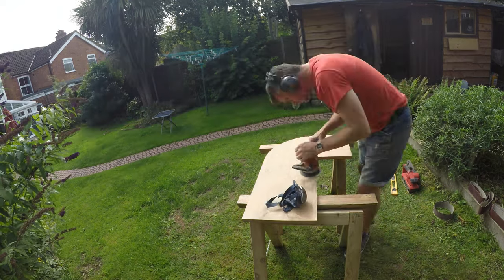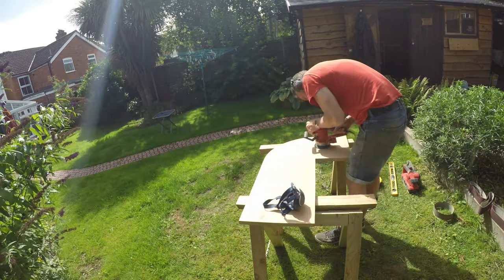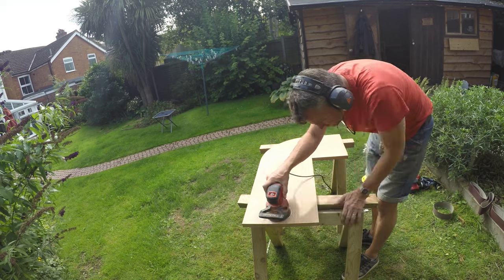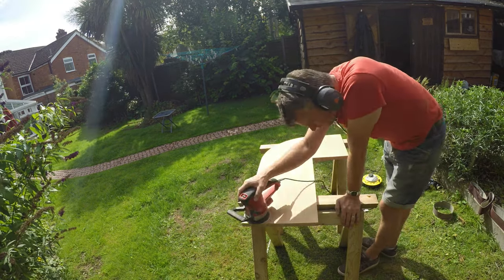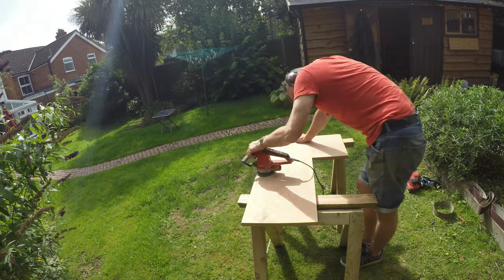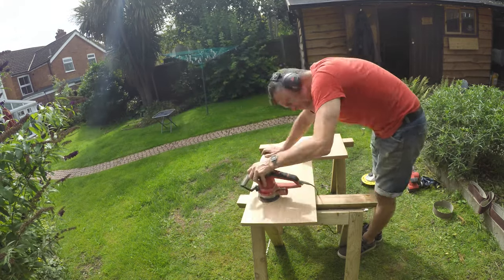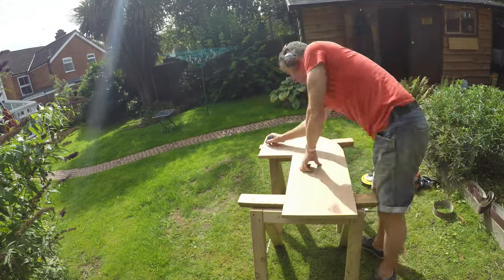Out with the orbital sander. I took off my mask — probably a bit silly — and just worked away over the top, probably at 80 grit. So somewhere around 100 or 120 grit for this pass. By no means is this the final sanding.